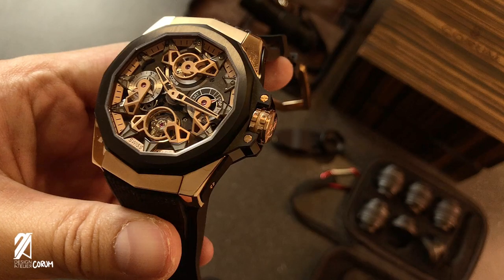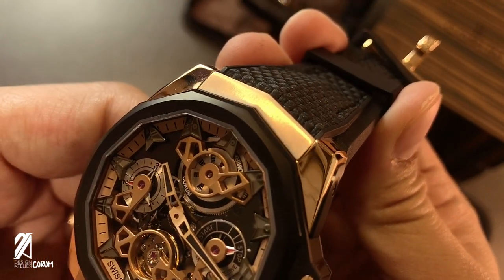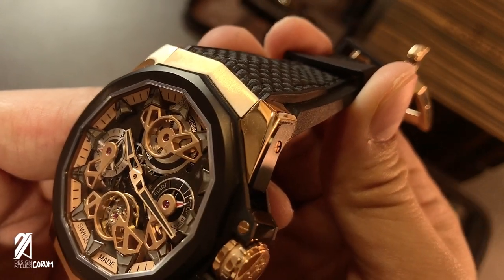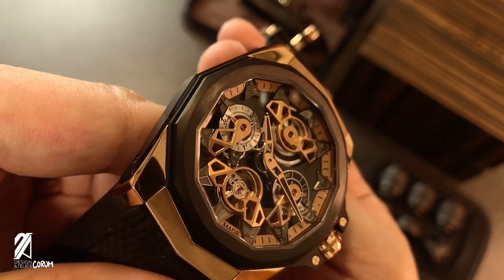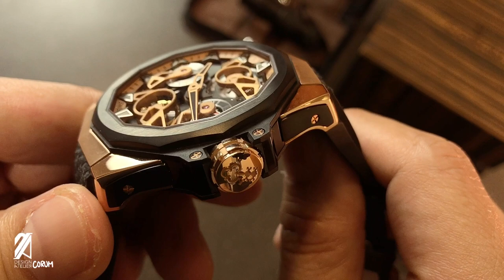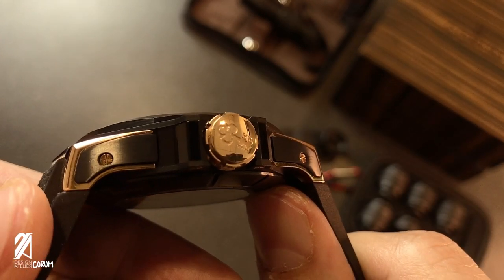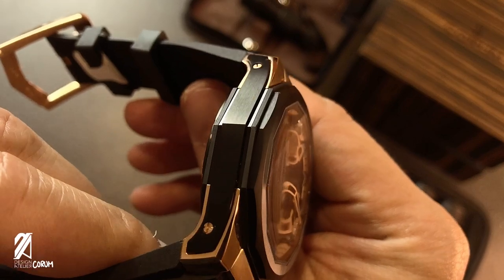Corum's engineering ability is also present with the use of multiple materials: brass, grade 5 titanium, and 5N 18-carat rose gold. If you need to see these things together to believe they could actually work — well, you're looking at it, and it works quite harmoniously. These materials are done with varying textures as well, further enhancing the pleasure of owning something technically intricate. The case received generous treatments of high-polish facets and large areas of brush finish, accented with PVD-coated titanium that adds deep contrast and slims down the perception. With all these surface features, the light traces the profile of the watch and is simply mesmerizing.